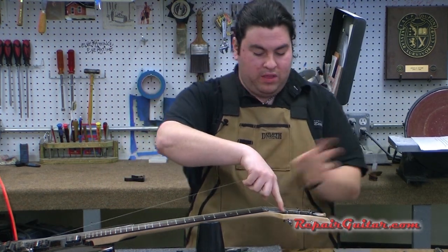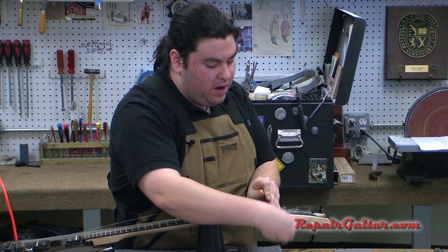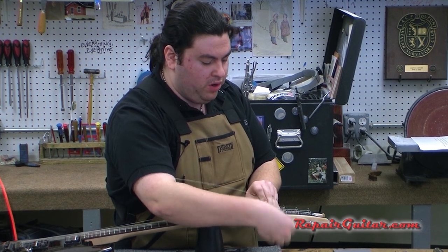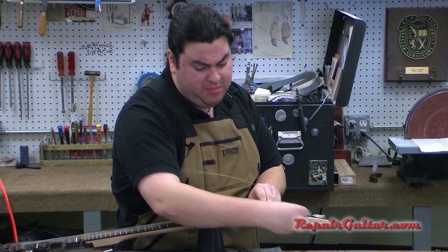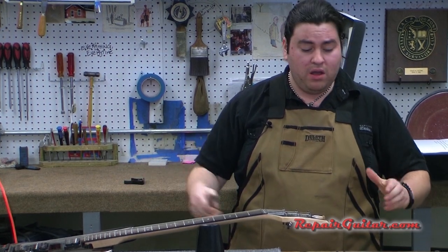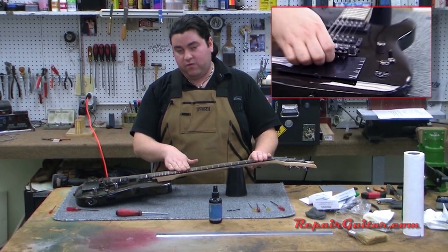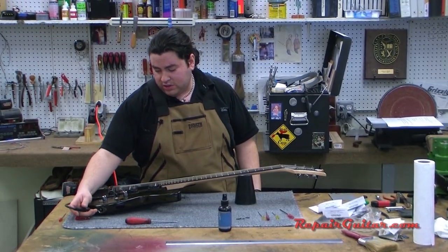Getting the last string — feed it through, a little extra, wrap around the top once, bring that up, hold with one hand and wind around with the other. Having a string winder is a useful tool; they're only about two dollars and you can buy them with a string cutter attached. Doing it by hand takes forever — I like to be efficient. Now I've got all the strings on and installed correctly. I'm going to leave the bridge support in because without full string tension the springs will pull the bridge down. I'll hook up to my tuner, get it close, and then remove the back plate.